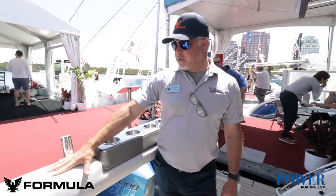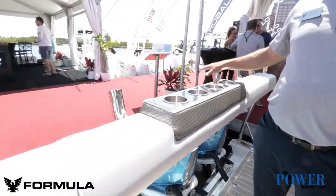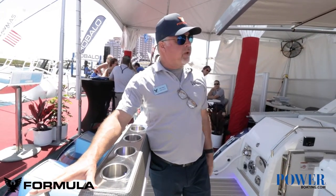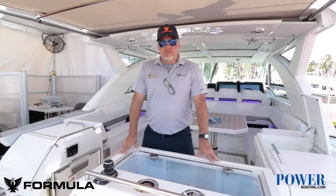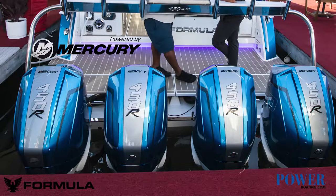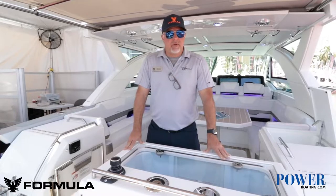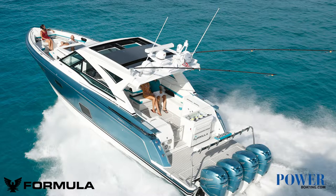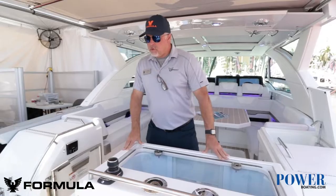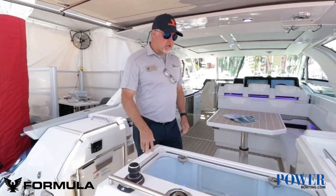This is our sports station in the back. We've got rod holders here as well as in the cockpit. This particular boat has quad 450 Mercury Racing outboards. This boat's capable of 72 miles an hour. Closing speed is upper 40s. Great boat, good range on this boat.